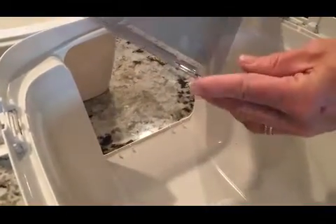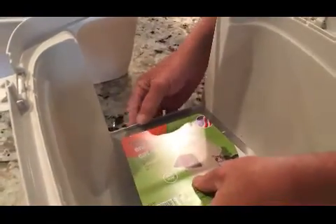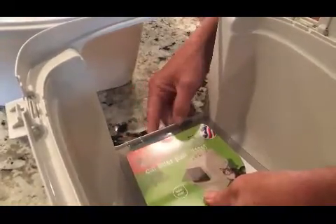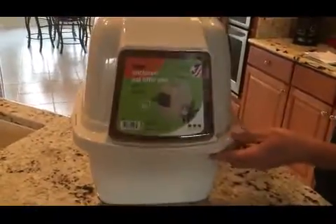To reinstall, there are two nubs on the end of the hinge of the door. Make sure that when you're reinstalling it, those hinges are to the far outside to clip it back in. There you go, the door is attached and you're ready to go.